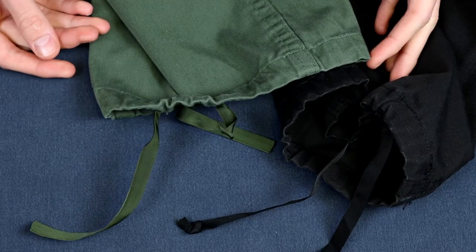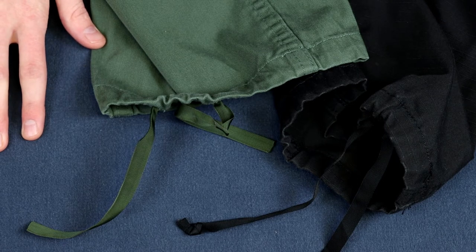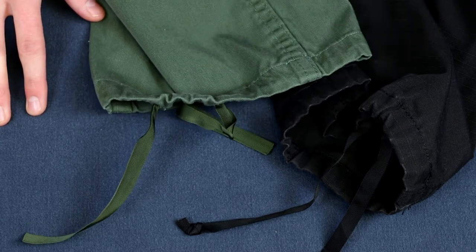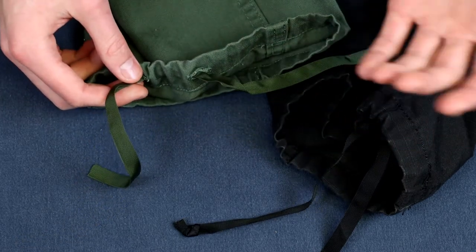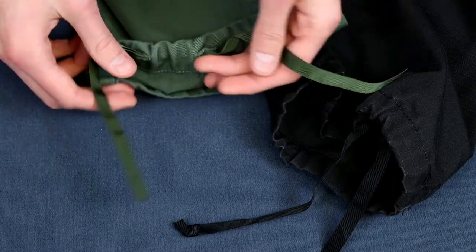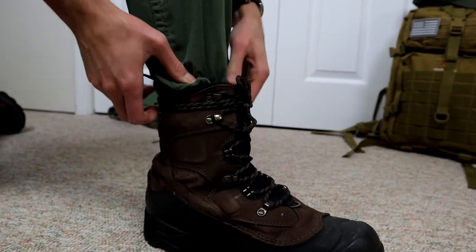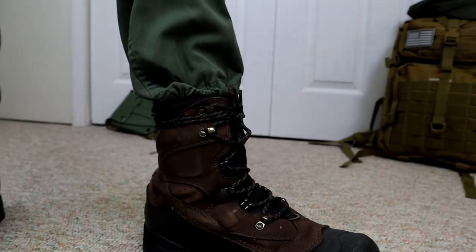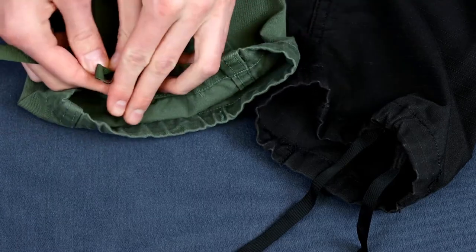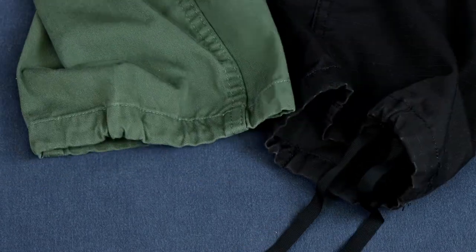These pants also feature drawstring leg closures. If you've ever tried to tuck your pants into your boots to keep them from getting wet, it can be challenging depending on the cut. Since these are made to military specifications, they have drawstring leg closures — you just cinch them down to get the leg narrow enough to tuck in. Sometimes these strings can be a pain when dangling, so I'll just tie a double bow to get the extra string out of the way and give it a clean look over the boot.